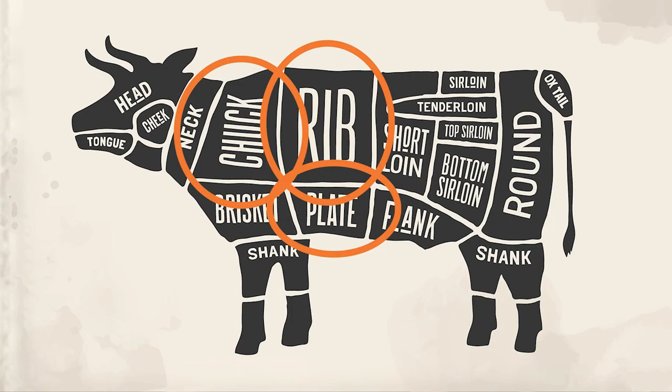Let's move on to the most common type of beef rib, and that is the short ribs. But this is where it gets confusing, because short ribs can actually be cut from all three of those primal sections.